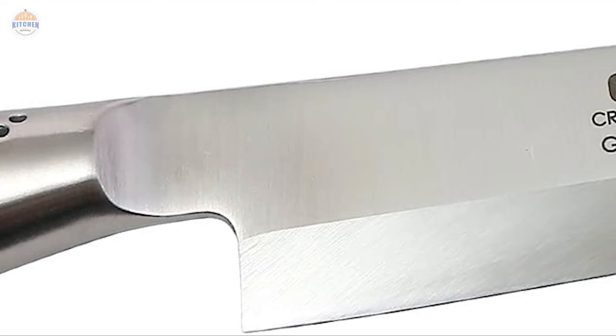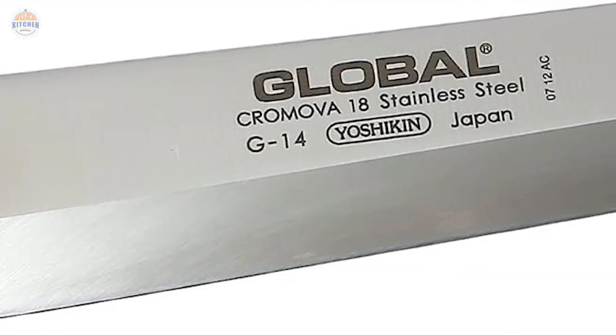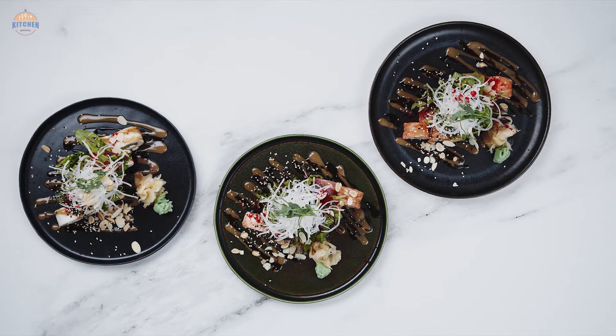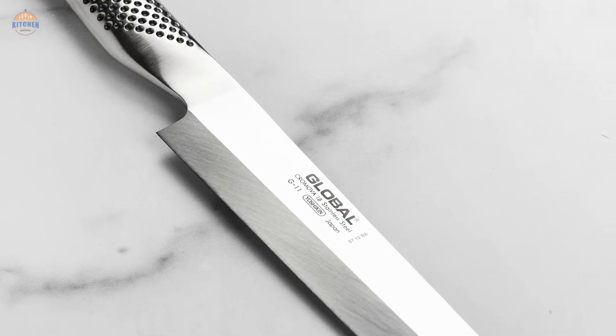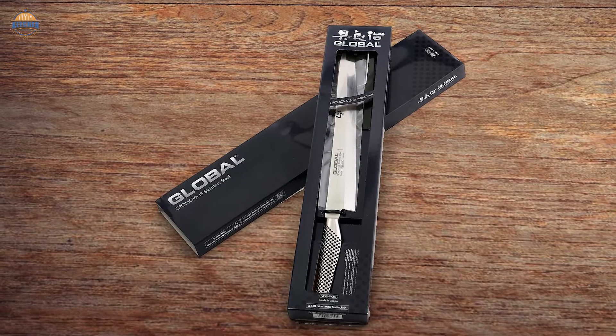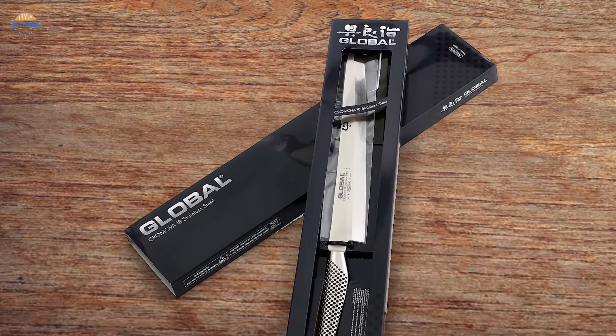Apart from being an excellent sushi knife, it can also be used for various other purposes like slicing meats or vegetables effortlessly, as well as boning seafood easily and precisely with minimal effort required. The ultimate control offered by this product makes it perfect not just for professional chefs but even home cooks who are looking to achieve precise results when cooking elaborate Asian cuisine.